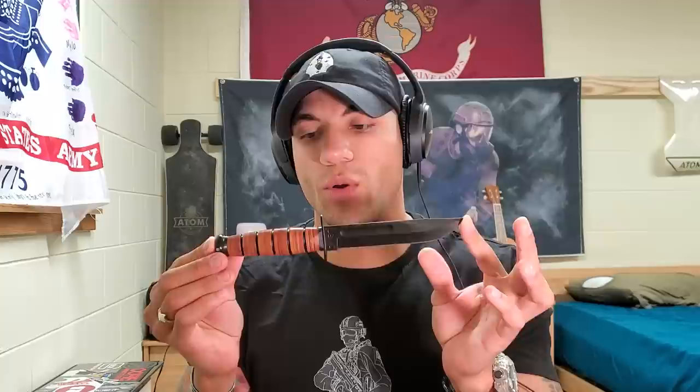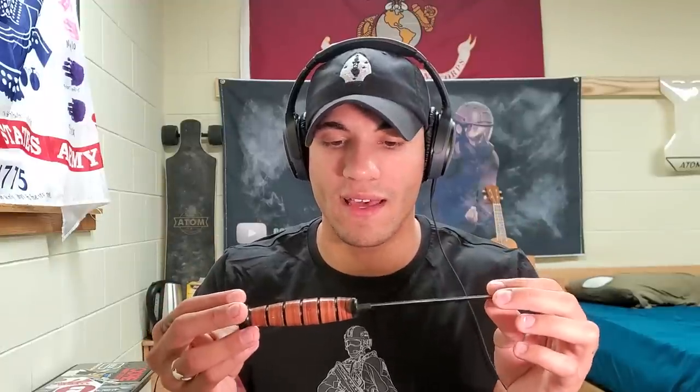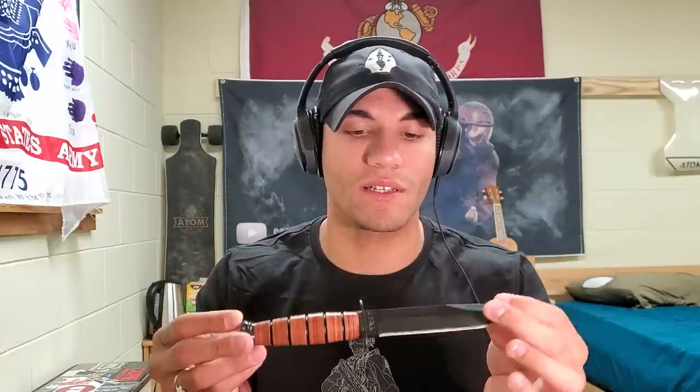I do have my K-Bar right here — this is like the smaller version. There is a full 7-inch blade version I have back in the States, and that's way more beat up than this one. A lot of Marines have K-Bars; they used to issue these out and it's a fantastic fighting knife. It's also a great utility knife because it's very tough. I use this as a hammer a lot. I'll explain the differences between the Commando Dagger and this knife and how you would actually utilize the two.